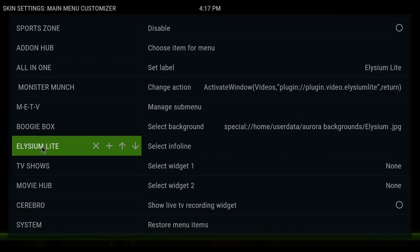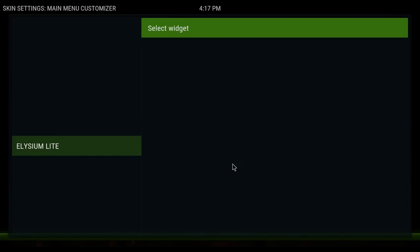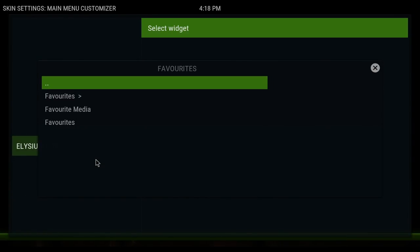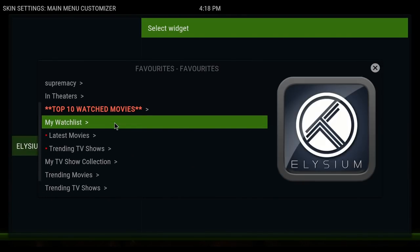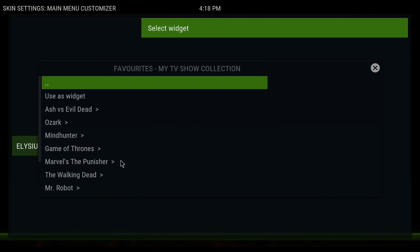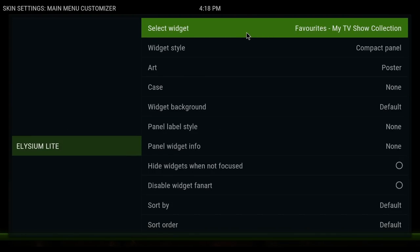You can hover over each menu item to do a widget. Starting with Elysium, go over to Select Widget 1, click Select Widget, and go to Favorites. You have to keep clicking Favorites until they come up. In Elysium I had chosen the Trakt My TV Show Collection, so click on that, then click Use as Widget, and click Done. You can see at the top that it's there, so you can hit Back.